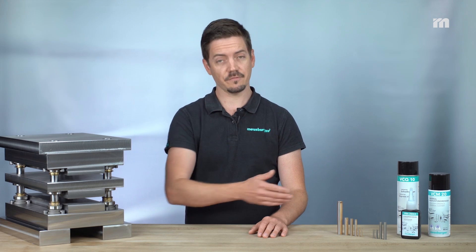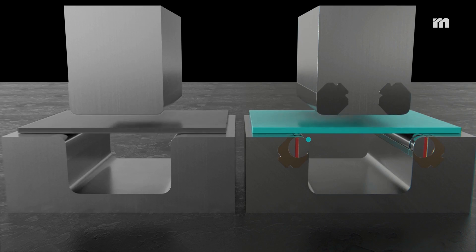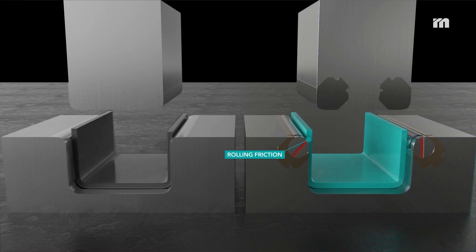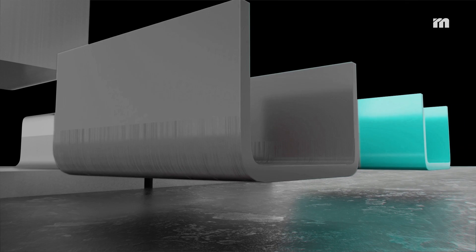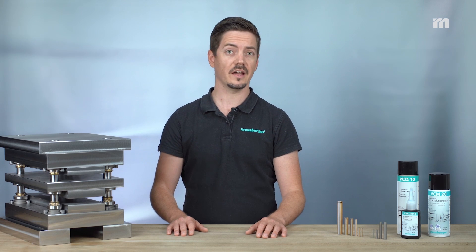With the E5690 bending unit this problem is a thing of the past. This is because rolling friction occurs between the bending unit and the sheet metal strip, which leads to significantly better surface quality in the bending area and makes the bending unit particularly suitable for functional and visible parts.